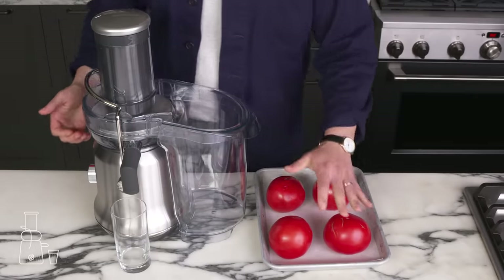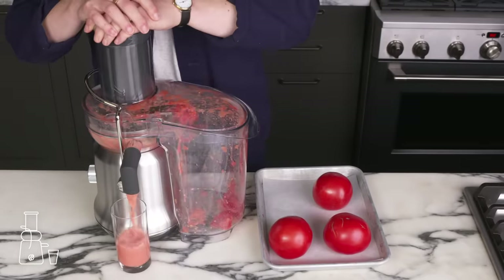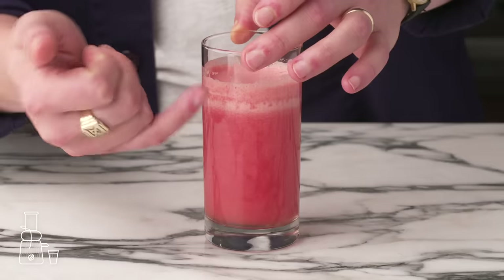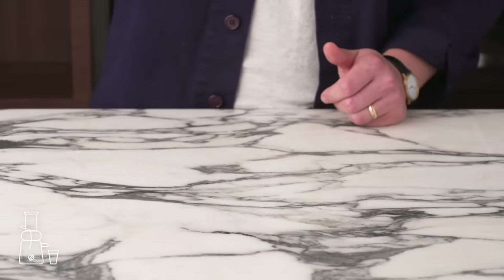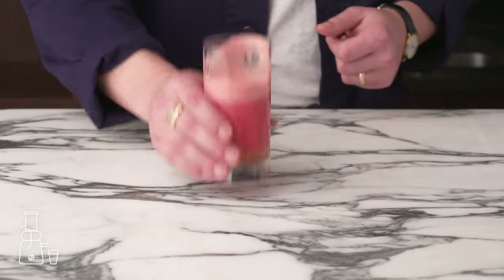Juiced tomato. We got our tomatoes, we got our juicer. We're going to turn this bad boy on and let her rip. This is cool — you've got this kind of foamy part and the bottom seems to be a lot thinner and more watery. It's pretty tasty. It's much smoother and lighter in body than a pureed tomato.